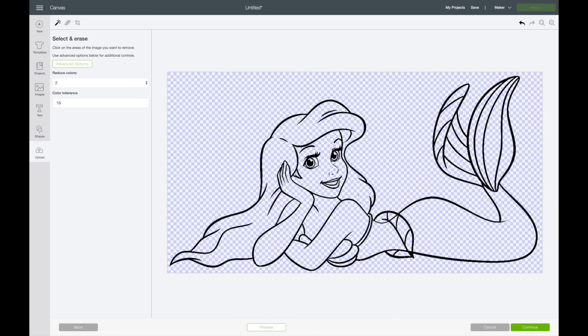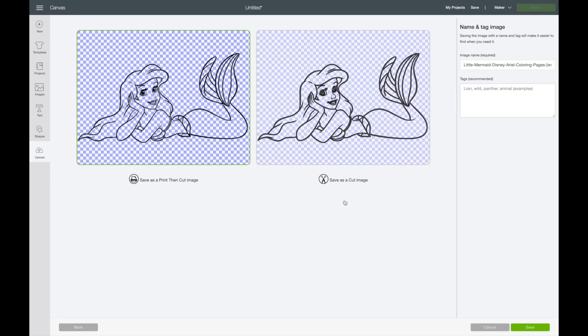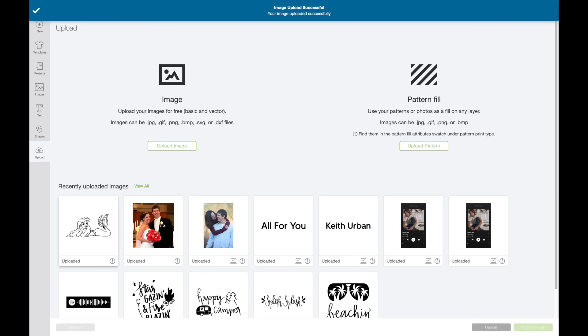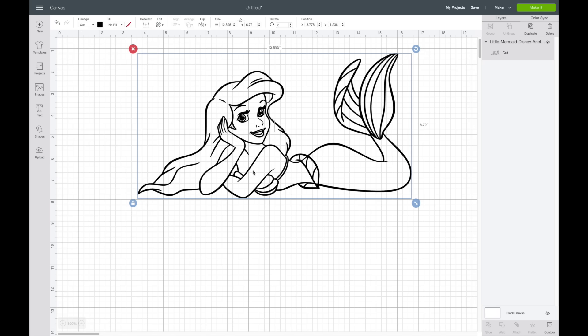Now I've selected everything I want. I always recommend hitting Preview before you hit Continue to make sure the image looks clean. That looks really great, so I'll hit Continue. I'm going to save it as a Cut Image, then hit Save. I'll select it, then insert the image into the canvas.